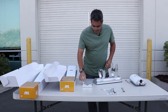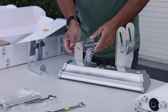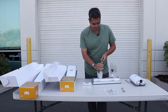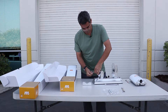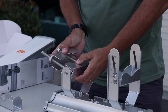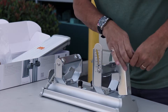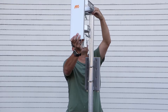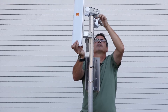Next we'll take the other part of the bracket and insert the long bolts. We're going to use a 15 millimeter wrench at this point. I open up the bolts so that we get an average pipe opening. Now we're going to take the X2 and put it on the pole.